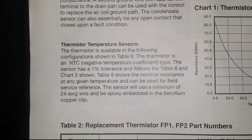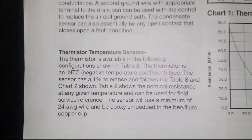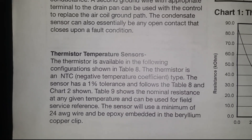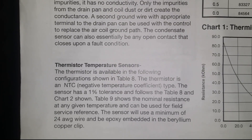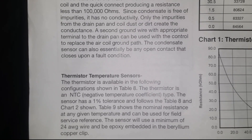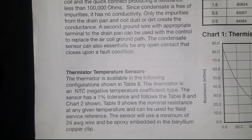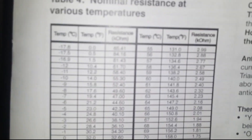I also failed to mention that the unit comes with thermistor temperature sensors. This right here — what this does basically is it senses the temperature to prevent the unit from icing. There's one thermistor after the TXV on the pipe and one just before the TXV.